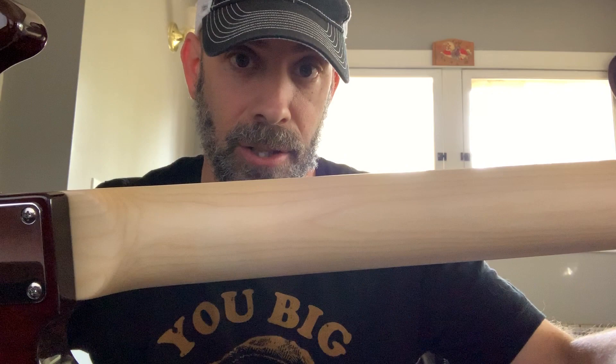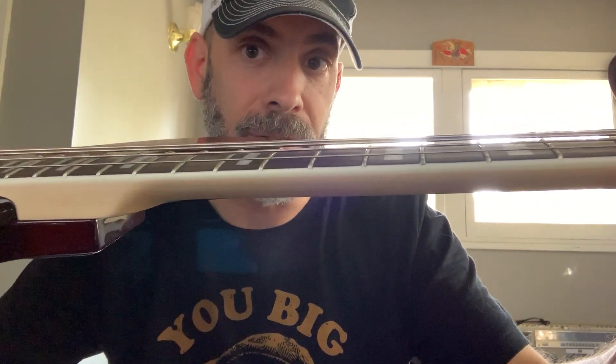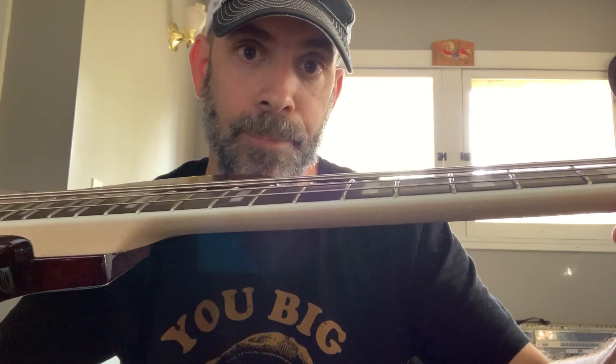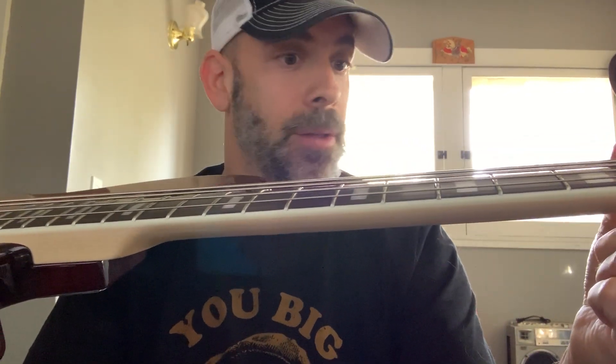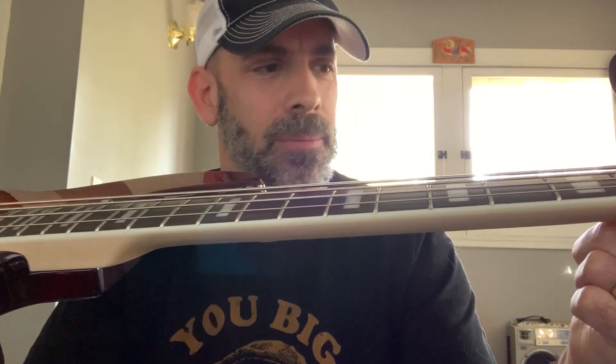One of the coolest features is the rolled edges of the fingerboard. That was previously only something available in custom shops — a high-end feature. What it really does is make the playability of the instrument better. The neck has just been completely reinvented for the second generation V7 Bass, giving you a better connection to the instrument and better playability.